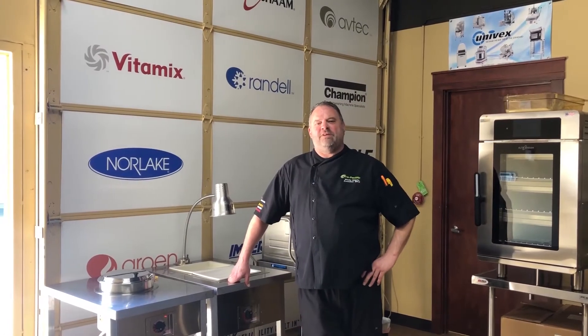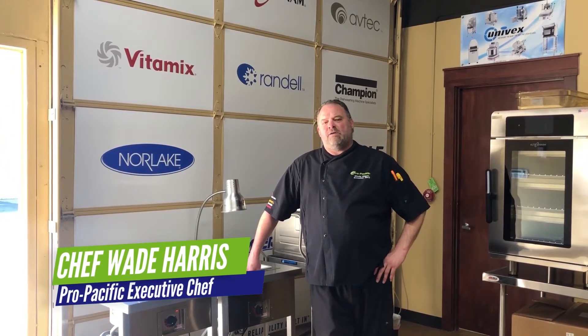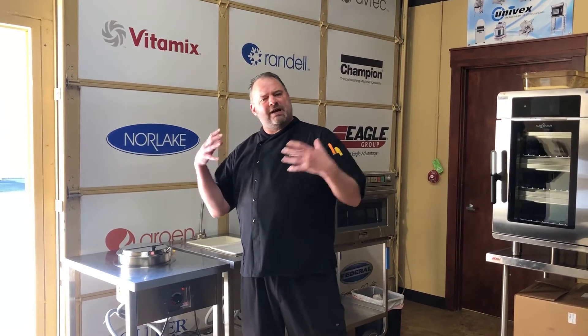Hi everyone, Chef Wayne here with Pro Pacific in the test kitchen today. We are going to talk about our soup warmers and our hot wells from Alpacham. The cable wrap system uses the same technology — kind of like an electric blanket — to keep food at a precise temperature.